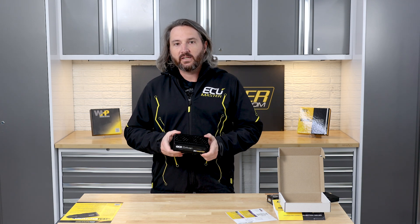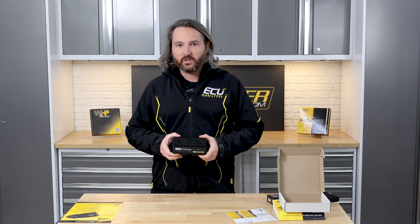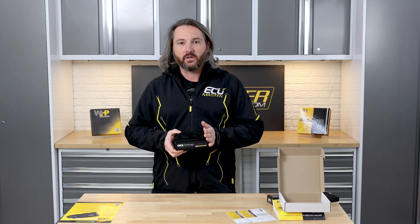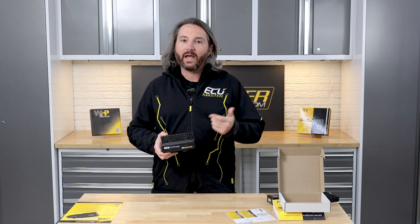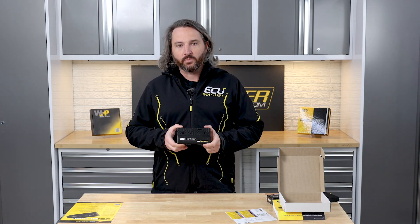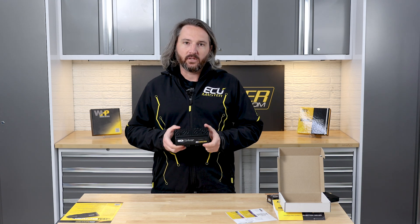A great feature of the EMU Pro 16 is you have 16 injector outputs — 16 peak hold injector outputs in the Pro 16, eight in the Pro 8. With the Pro 16 you still have eight injector outputs left over after using eight to control this unit, meaning you can do eight port injectors and eight direct injectors. That is fantastic for high power applications where you want to add or retain port injection. Port injection is easy to upgrade, so we give you control over both port and DI with the EMU Pro family.